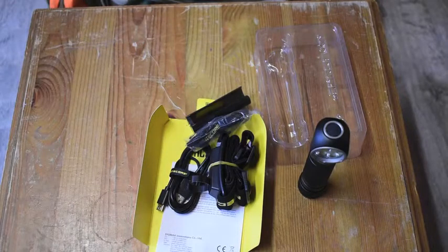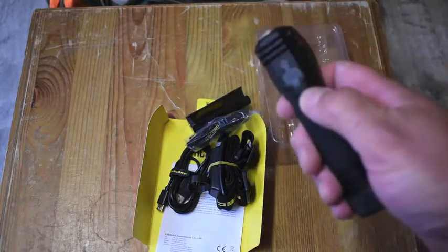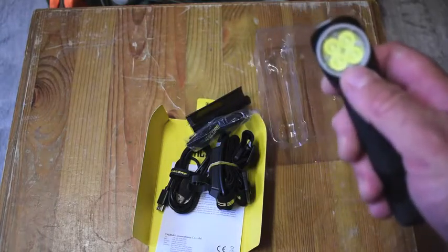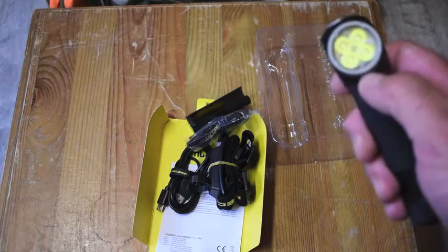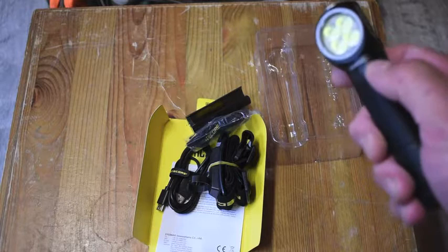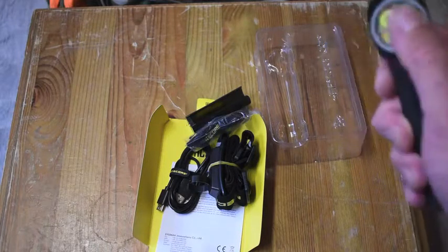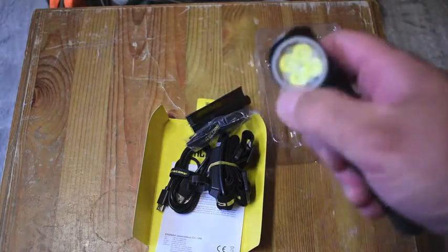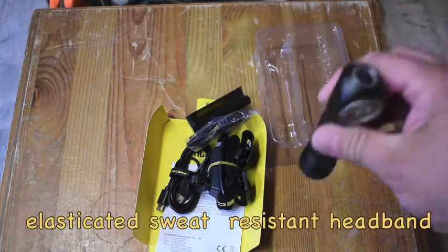It is a lightweight and rigid CNC machined body. It's got the USB charging port at the back — you can see that. It's got four light LEDs built into it, the Cree lighting. It utilizes a bead surface total reflective optic lens for uniform and soft light — you can see that itself. It's not a clear lens; it is a reflective lens. I like the feel of it already.